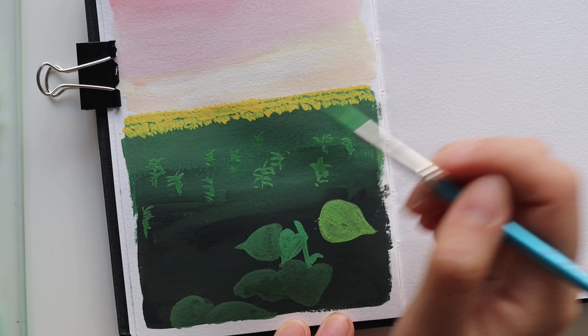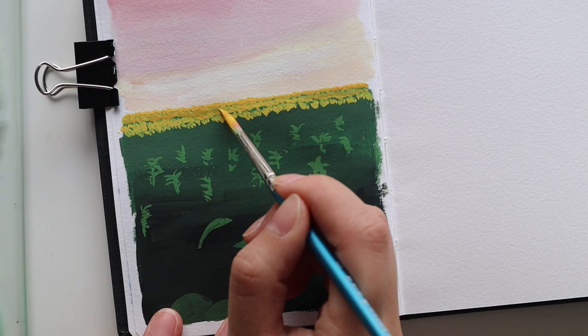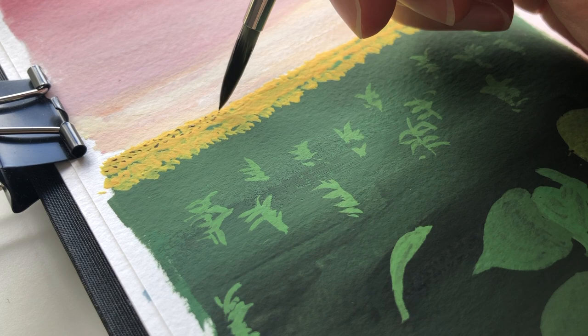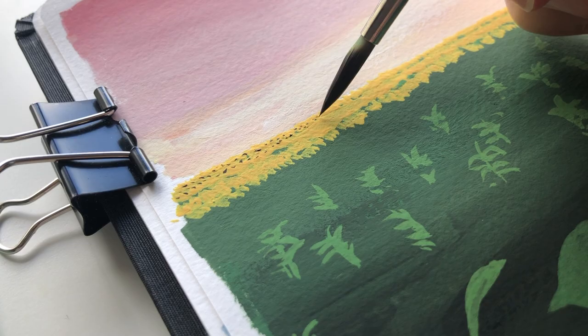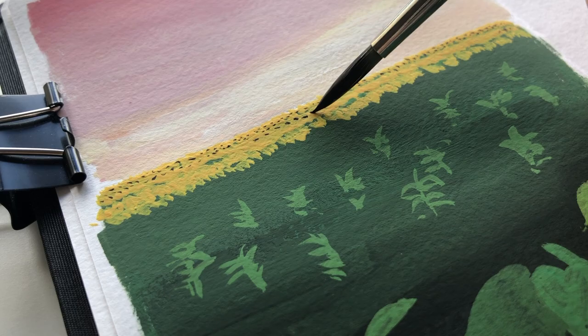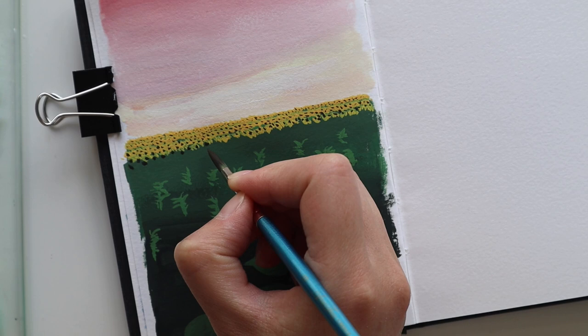My other expectation before trying acrylic gouache was that the values wouldn't change as much from wet to dry — so what you put on your paper when it's wet should be the same value as when it's dry. For some reason I feel like that's not quite the case: the darker values still seem to dry lighter and the lighter values still dry darker. But I've watched a lot of videos and they've all said that acrylic gouache dries the same value, so I'm not sure — maybe I just need to use it a bit more.